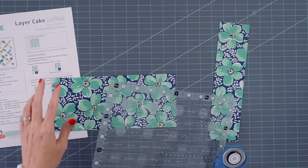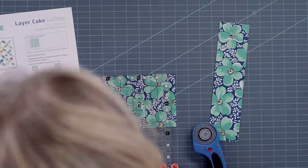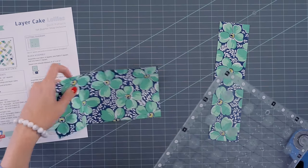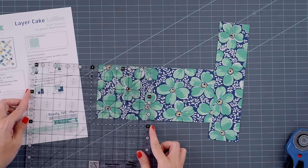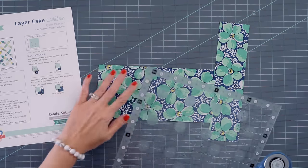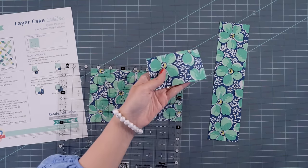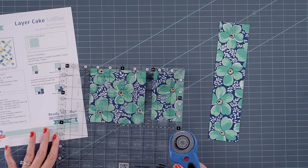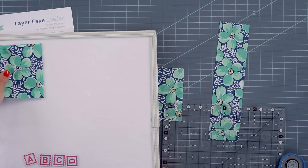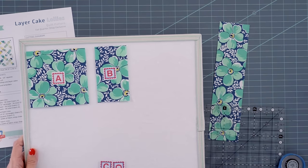From your four and a half inch strip, you're going to cut one four and a half inch square. I'm going to line the ruler up right here, rotate, and cut a four and a half inch square. And then we're going to cut a two and a half by four and a half inch rectangle. This leftover piece is scraps — you can save it for another project. That will be your fabric A.